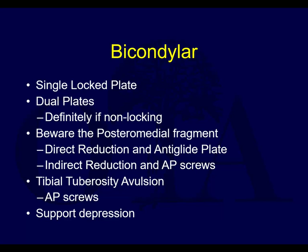Bicondylar fractures are treated with either dual plates or a single lateral locked plate, and sometimes a single medial locked plate. When to use a single locked plate versus two plates is a bit tricky. If you don't have locking plates, you definitely have to do dual plates for a bicondylar fracture. Beware of the posterior medial fragment - this comes up on a lot of exam questions and obviously in real life. The lateral plates sometimes will not capture this, and biomechanically it's often better to have something buttressing that directly rather than hanging it on locking screws coming from the other side of the tibia.